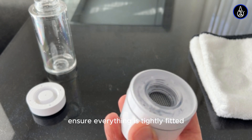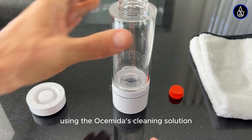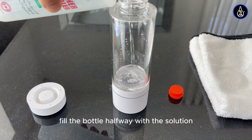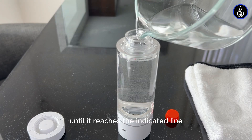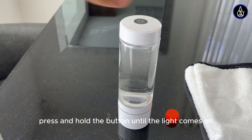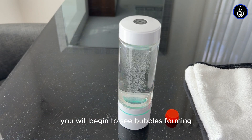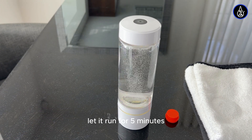To assemble the unit, ensure everything is tightly fitted. Next, we activate the membrane using Oshimita's cleaning solution or distilled white vinegar. Fill the bottle halfway with the solution, then top it up with warm water until it reaches the indicated line. Close the cap and wait for 30 minutes. Once 30 minutes have passed, press and hold the button until the light comes on. You will begin to see bubbles forming, sometimes both small and large, which is normal and will stabilize over time. Let it run for 5 minutes.